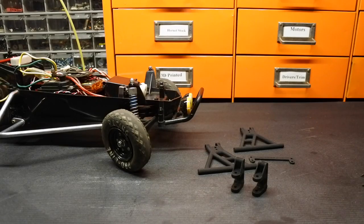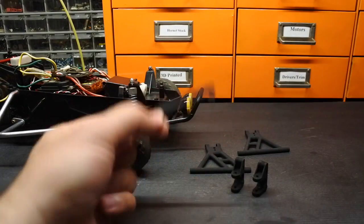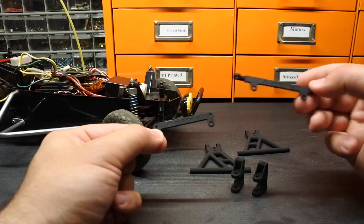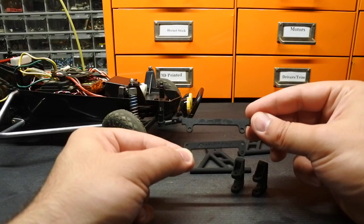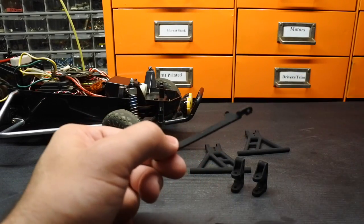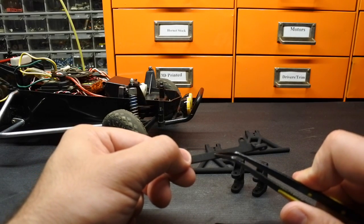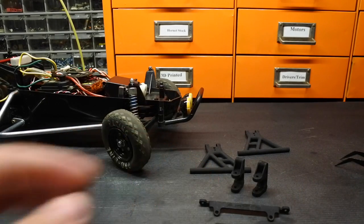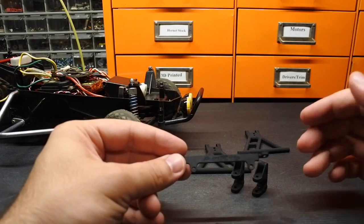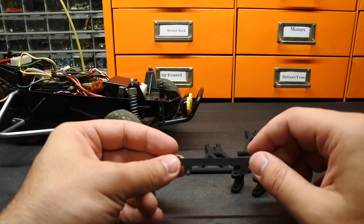These parts come on a sprue. The sprue for most of these sets has both the more durable version of the upper link as well as the cosmetic upper link attached on the back side. The colors available on Shapeways are quite a few — red, blue, yellow, pink, purple, green, and so on.